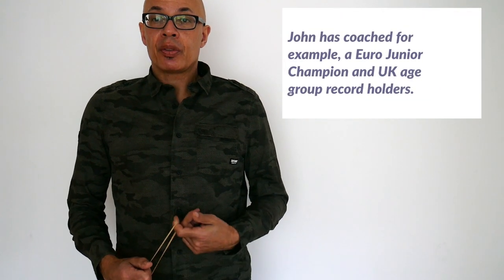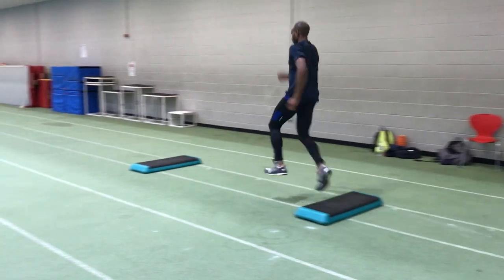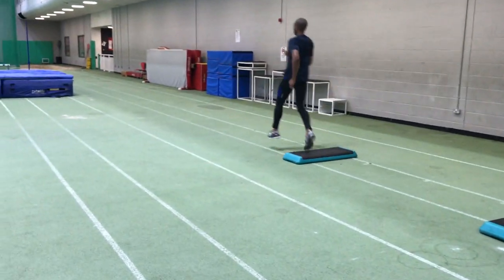Hello, I'm John Shepard and in this short video we're going to take a look at plyometrics. Plyometrics are integral to your running, your jumping and your sprint training.